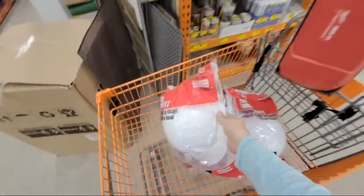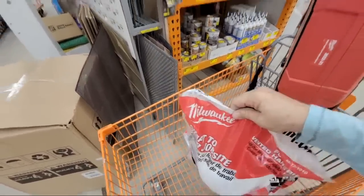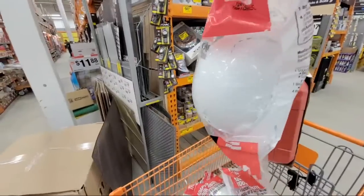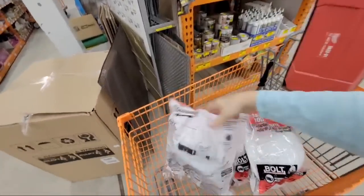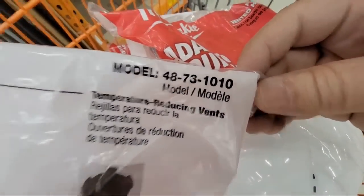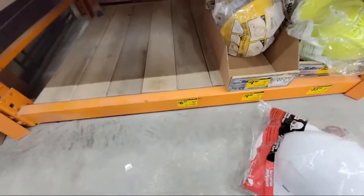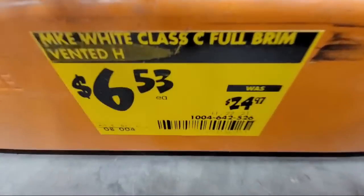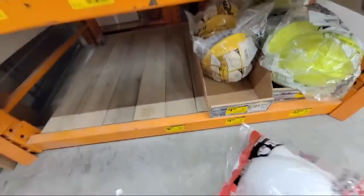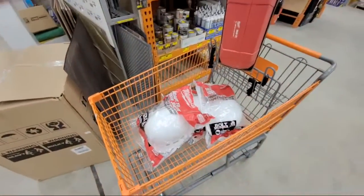So let me show you the other one I found here. I'm actually picking up some of these for our next tool giveaway. This here is the Milwaukee white hard hats — the adapt-to-your-job-site hats with the rim on it. These normally go for $24.99 or close to $25, but they're marked down. So for six and a half bucks a piece, we'll score a few. I'll keep some for me and give the others away in our next tool giveaway.